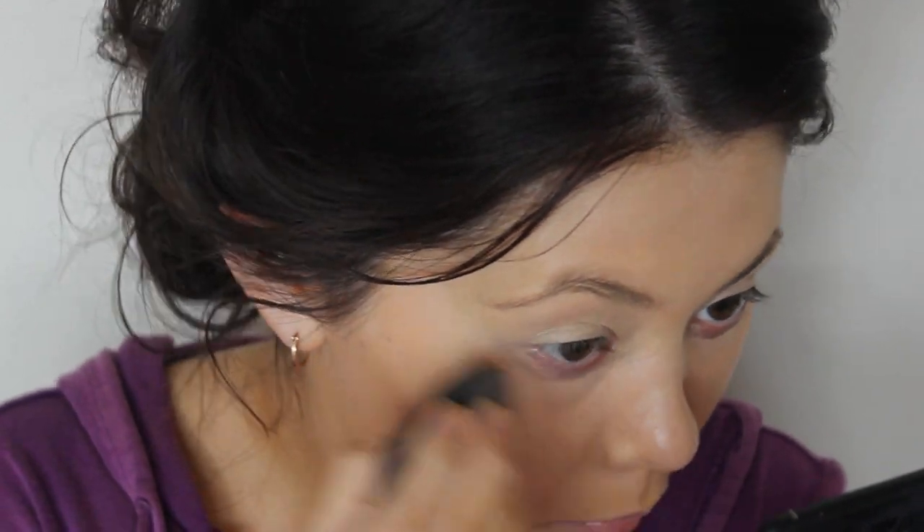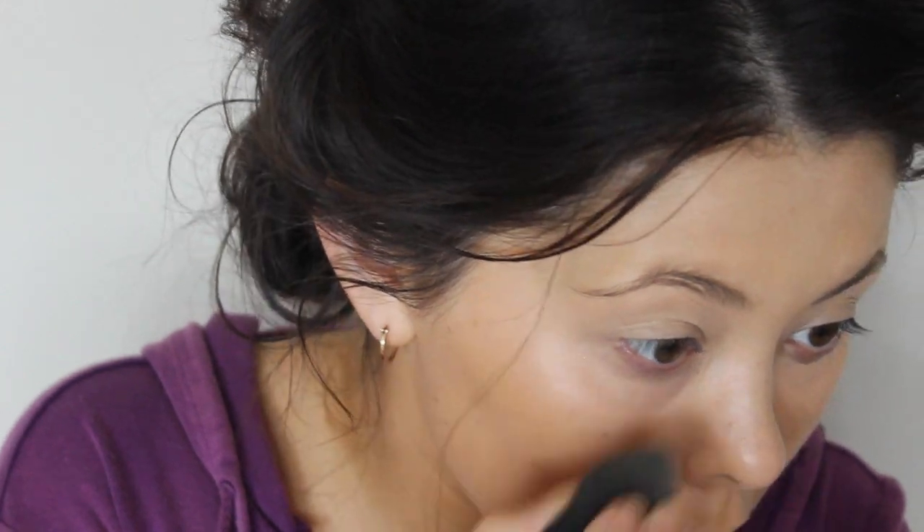Now I'm just going to blend in that concealer with my Beauty Blender. I should have done it before but I forgot so that's what I'm doing now. And I'm also going to blend in my Paint Pot as well.